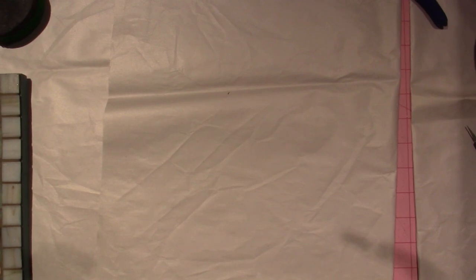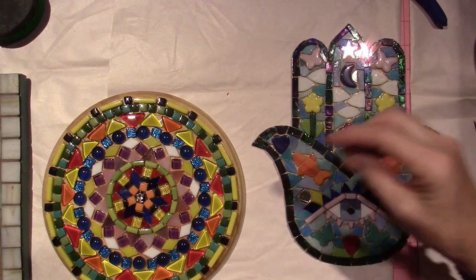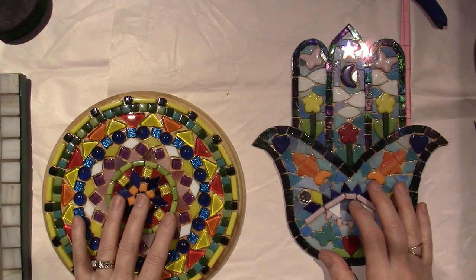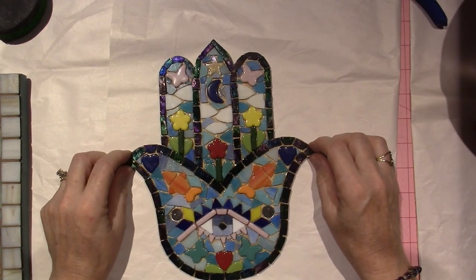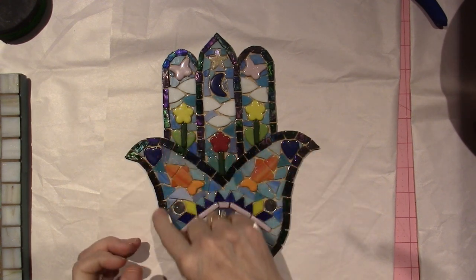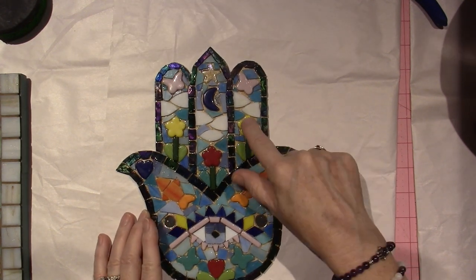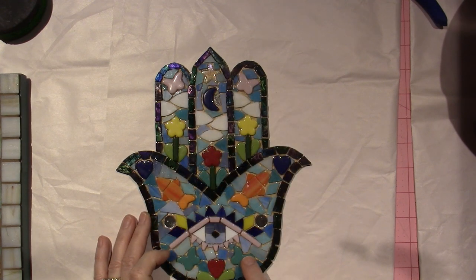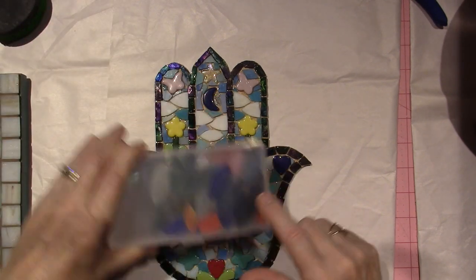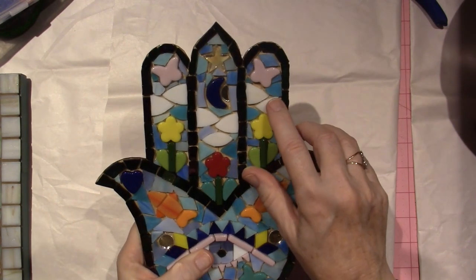I have this hamsa hand and then I have this little one. I cut glass one-inch squares in half so that I could make this kind of outline of the hand to get the shape. Then I went in and added the heart, the flowers, butterfly, moon, star, and another butterfly. And I made the fish — I cut a butterfly in half to make the tail, then took one of these petal shapes and cut it to make it look like a fish. These are kind of representing clouds, you know.